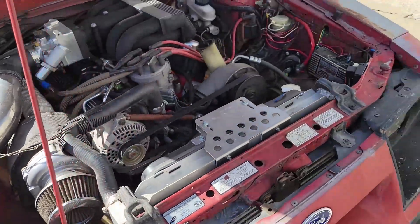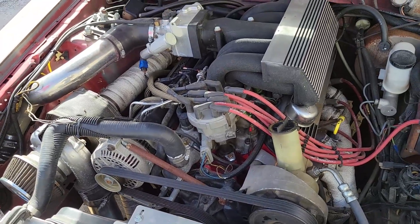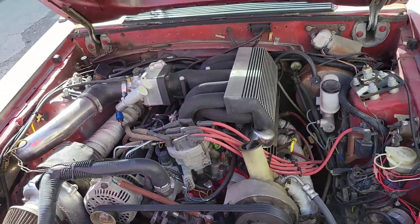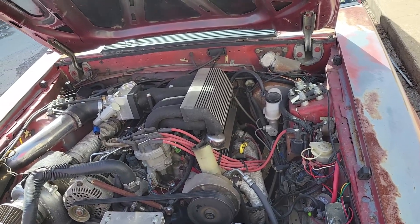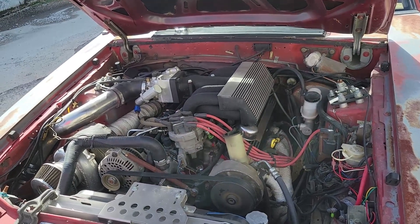Back to the old Fox body again. The problem I'm having is it's boost creeping up above where it's supposed to be. The wastegate spring down there is set at 6 psi, but it keeps over-boosting up to the shutoff that I have — a boost control shutoff, whatever it's called. I put it in the tune at 12 psi.